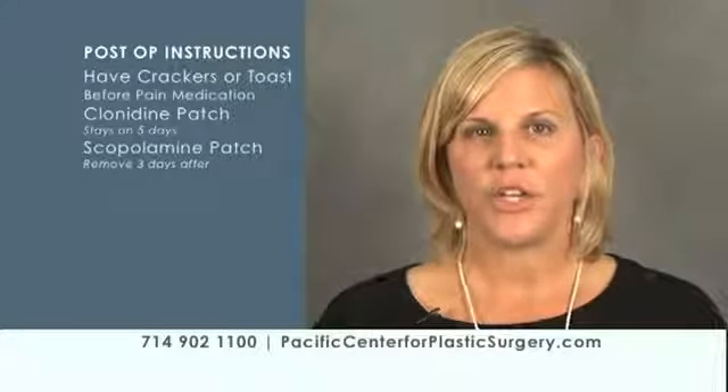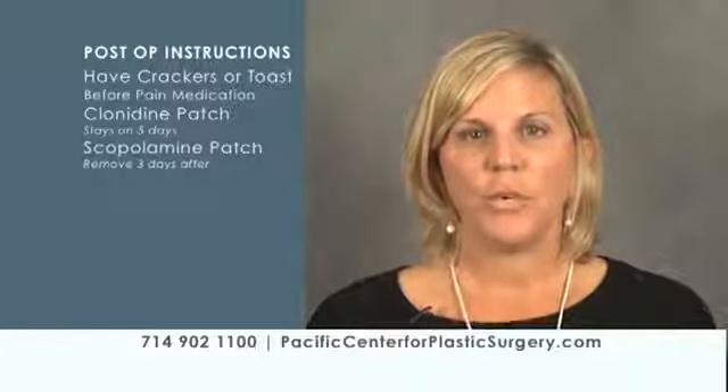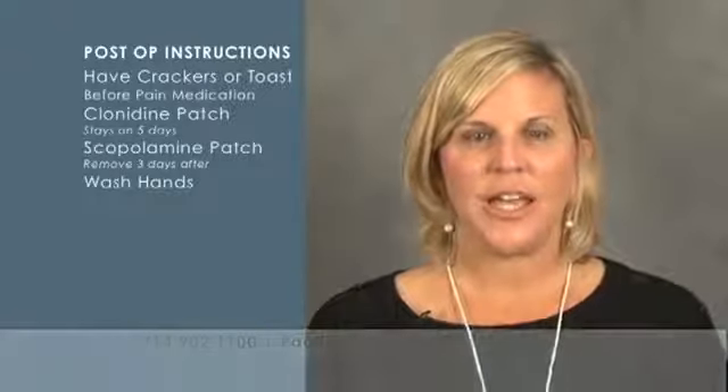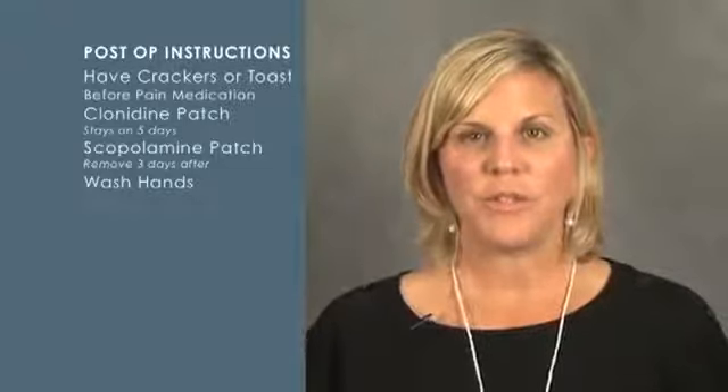Another patch you're going to have on is a scopolamine patch. This is an anti-nausea patch, and you remove it three days after your procedure. When you go to remove that patch, make sure you wash your hands, because that medication stays on your hands and if you accidentally rub your eyes, you can have blurry vision for up to 24 hours.